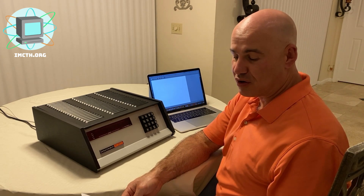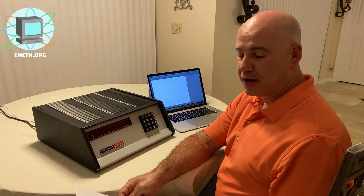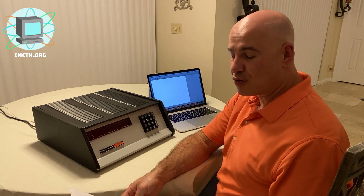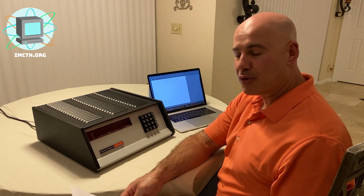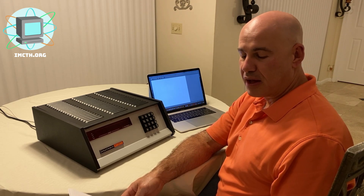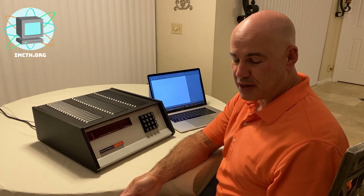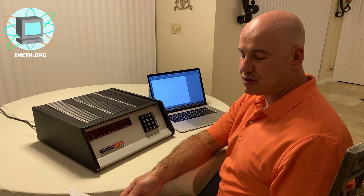Sales were so much greater than expected that MITS was unable to clear the order backlog for the better part of a year. The Altair sparked such intense interest in the microcomputer world that a number of other companies jumped in to fill the sales backlog, building machines that were clones of the Altair. The primary component of the design was the S100 bus, so named because it used a 100-pin edge connector.